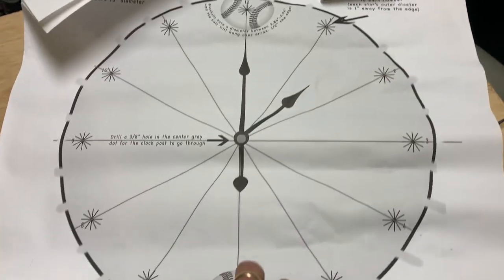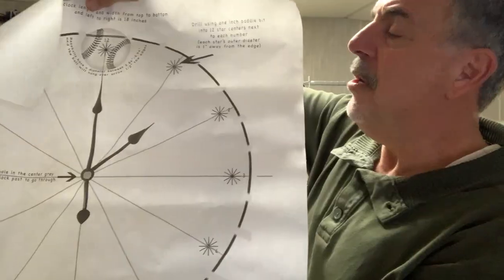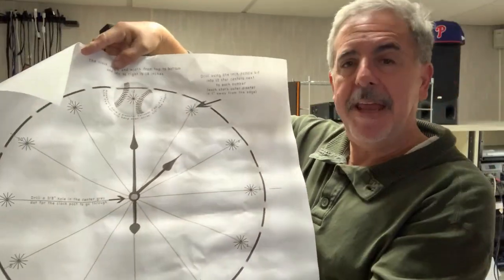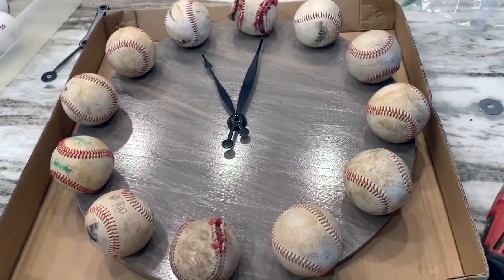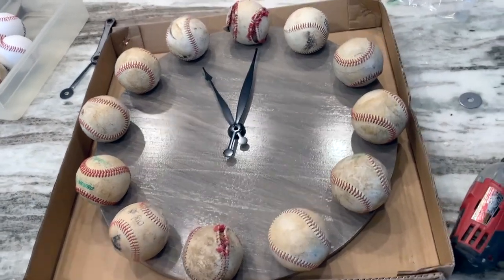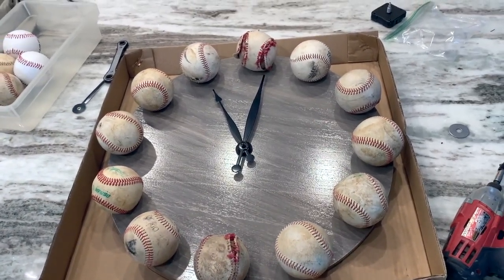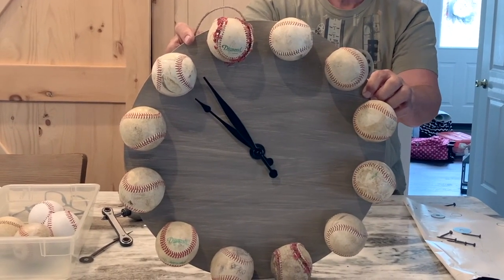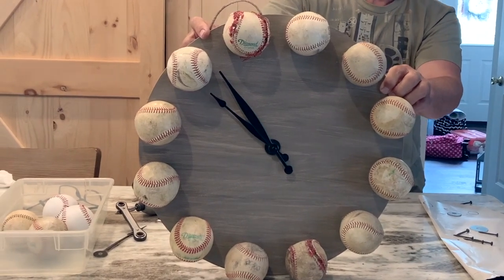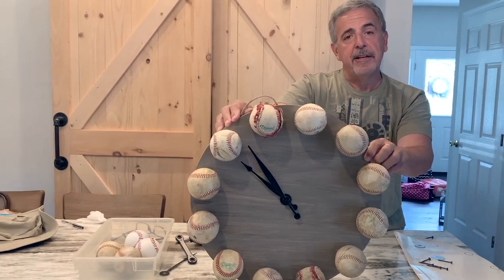Cool, look at that! I made this template available as a free download in the description. You can take the file to an office supply store and have it printed, or if you just want me to send you a printed copy, check out the description for ordering information. I'm going to be delivering it to my son today and he'll hang it in his basement. For Indie Tommy Tips, I'm Tommy — today we showed you how to make a unique baseball clock. Thanks for watching, please subscribe, share this with friends, give it a thumbs up, and ring the bell so you get notified for our next video.